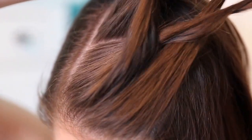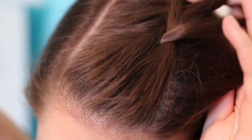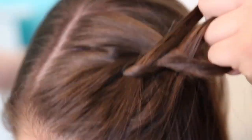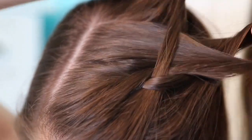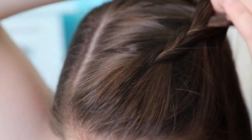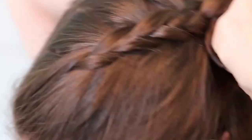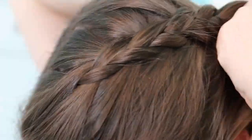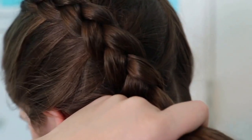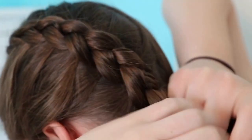So you're going to add a piece to the right strand and then go under the middle. And then once you get to the left side, add a tiny piece and go under the middle. Once you've finished adding in all the hair, you're just going to do a three-stranded regular braid all the way down to the end.